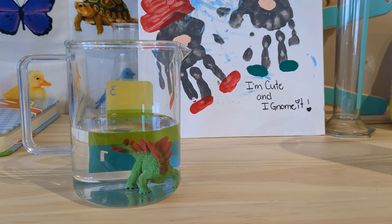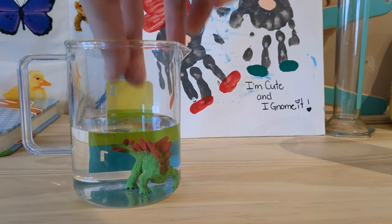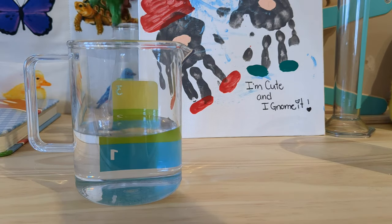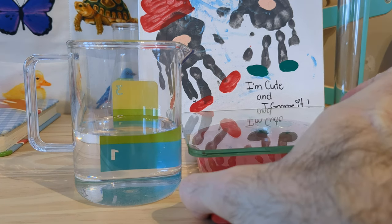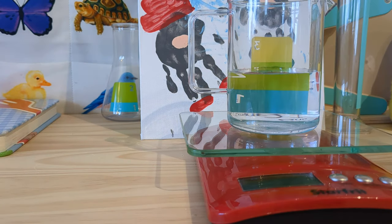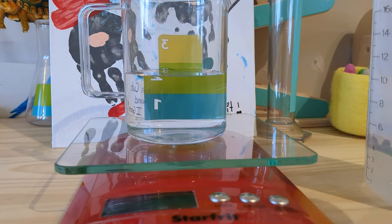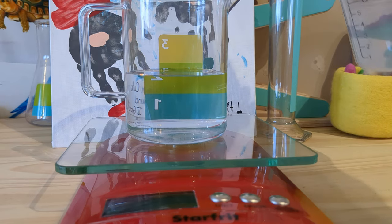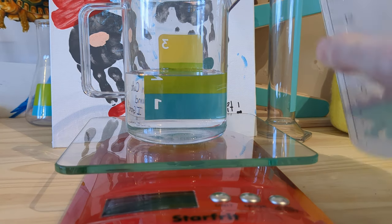Well, the solution is fairly simple. We use the fact that the density of water is about one gram per milliliter. So what I do is first take the dino out, go to the kitchen and get myself a fairly precise scale, put the cup with the water on it, and zero it. Now I carefully fill in more water until I'm at my second line.